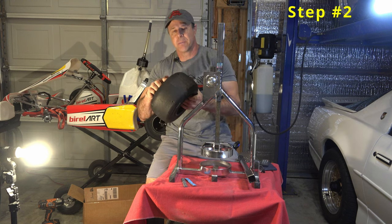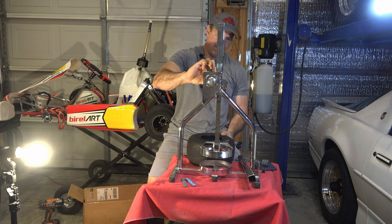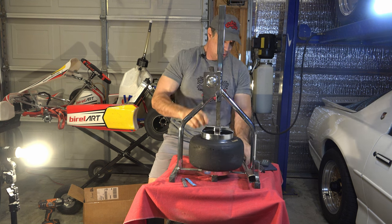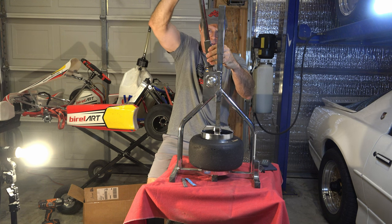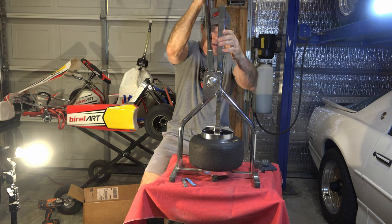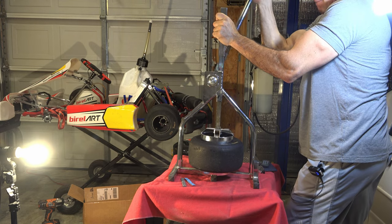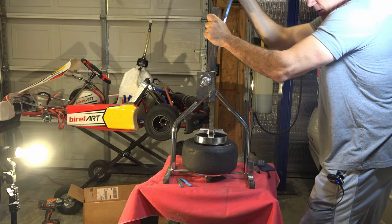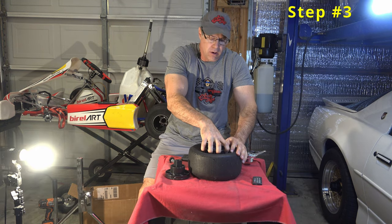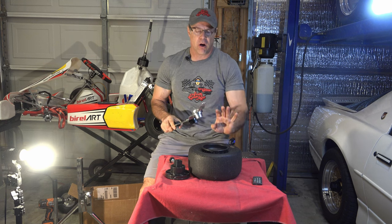Next, break the tire from its seal on the rim. Place it in the machine — little tool here. This takes some pressure. I've got this plastic little stand here. There we go. Now that we've broken that bead off, I have another tool right here that helps take this off the rim.